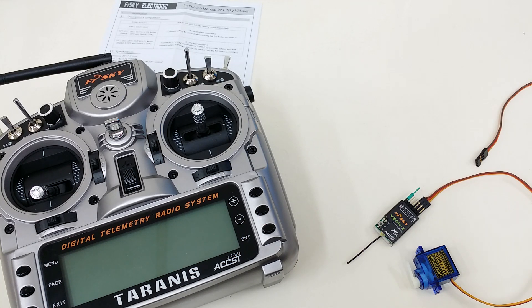Hi, this is David from Heliobatics.com. Today I'd like to show you how to bind the V8R4-2 receiver from FrSky with the Taranis X9D.